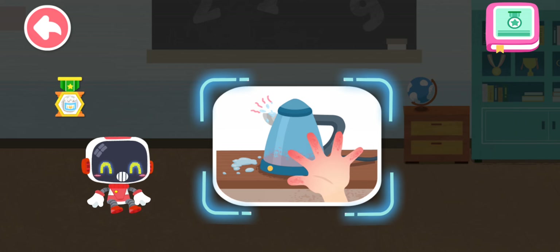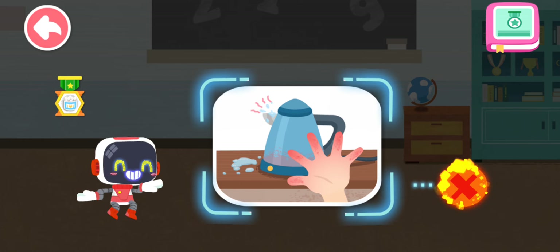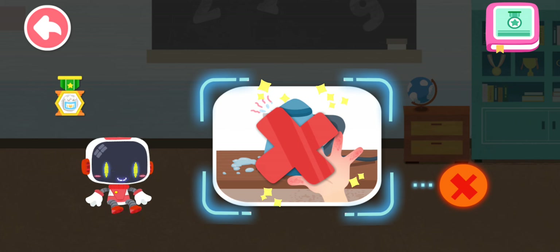Is it right or wrong to touch the kettle with boiling water? You are right. That's not correct. The boiling water is extremely hot. Stay away and do not touch the kettle.